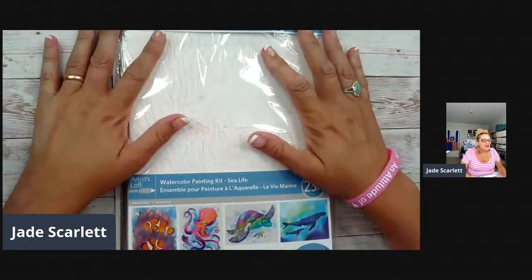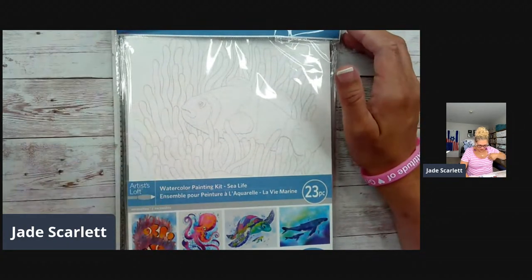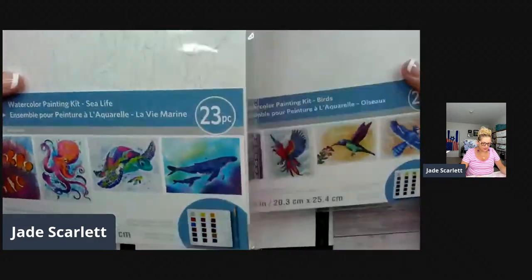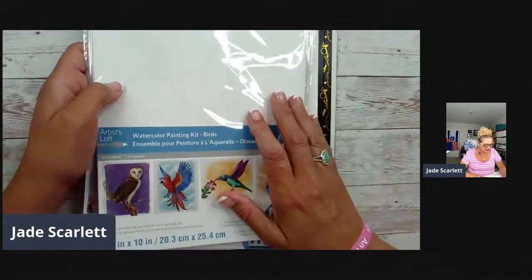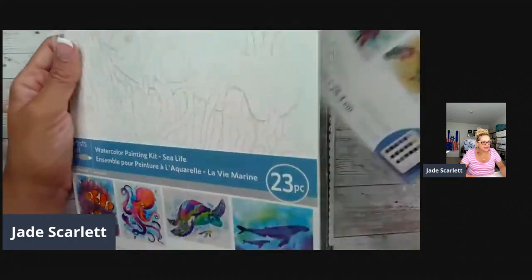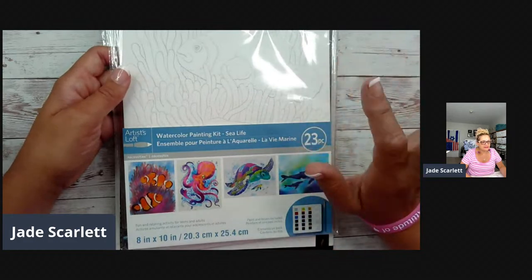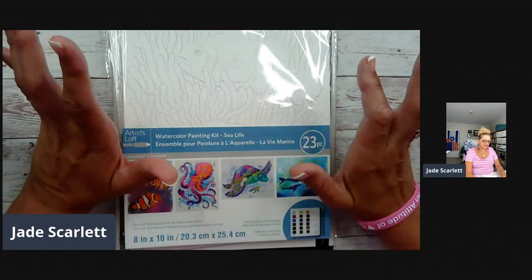Today we're going to start with the Michael's watercolor kits. If you were here Saturday when I gave the introduction, I got those kits from Michael's. It's a watercolor kit that comes in different types — I think there's like 10 or 12 different themes: birds, sea life, flowers, natural elements, wildlife, woodlands — you name it, there's a bunch of different themes for anything you like. And the kit comes with...